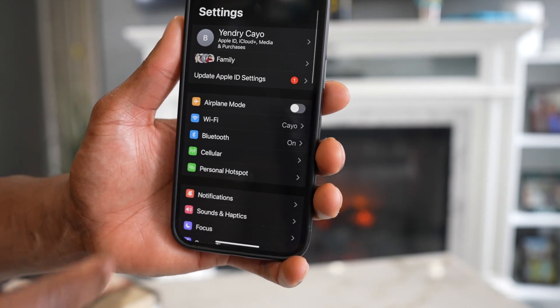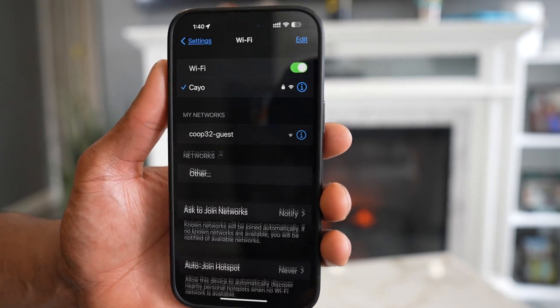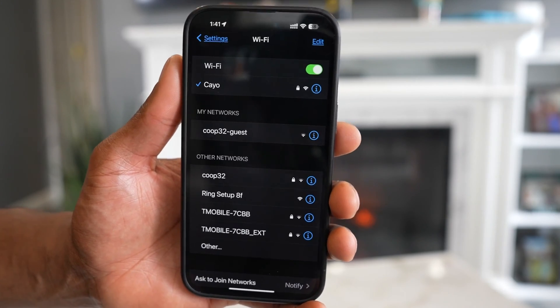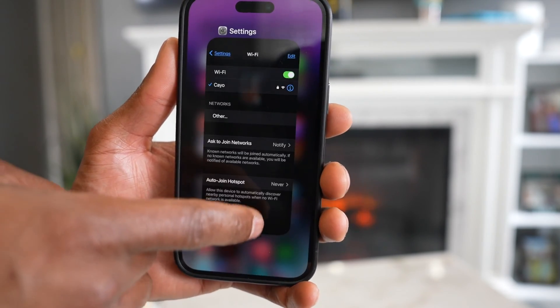The first thing you're gonna do is grab your phone and open up the Settings, tap on Wi-Fi, and make sure your phone is connected to the same Wi-Fi network you want to connect your Ring doorbell to. After that, close the whole page.